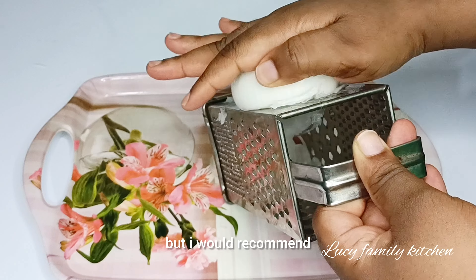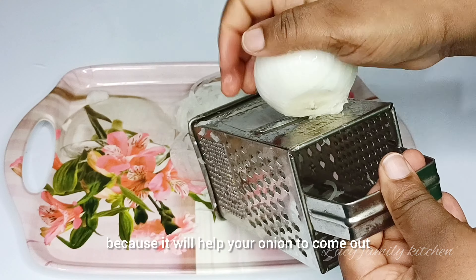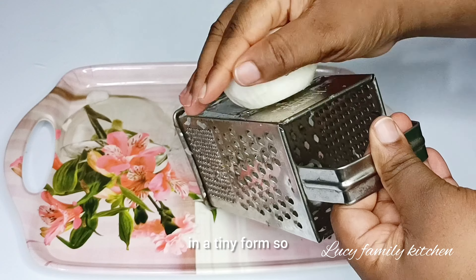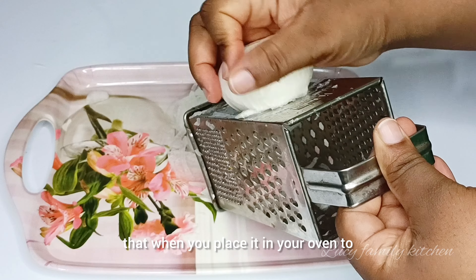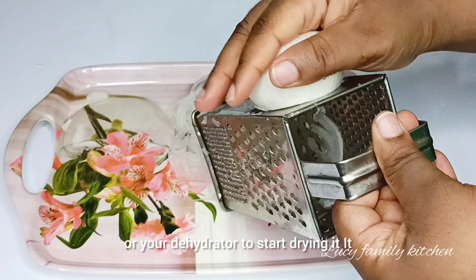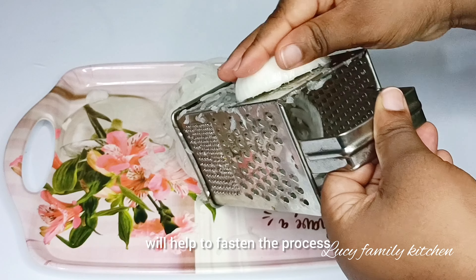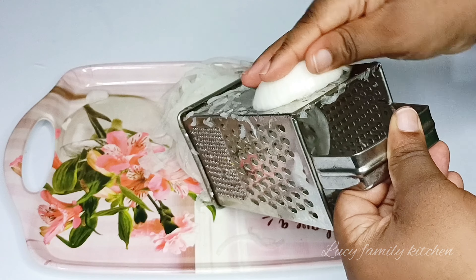Hello everyone, welcome back again to my channel. I hope you all are doing great. In today's video I'm going to be showing you guys how to make your homemade dried powdered onion. If you like today's video, don't forget to share with your family and friends and also like this video.